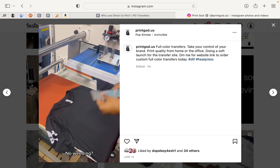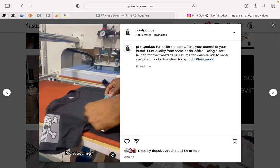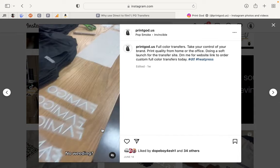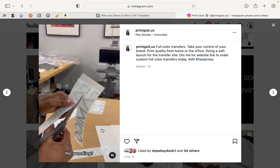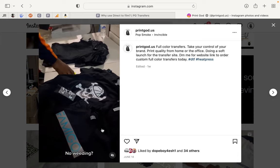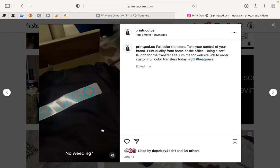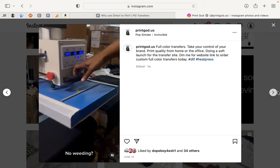On this video you see I say 'no weeding.' Basically, when you cut regular vinyl — doing your different letters and colors — you have to weed out the excess material and just leave your design. With DTF it just comes ready to go like this.